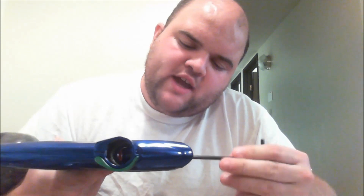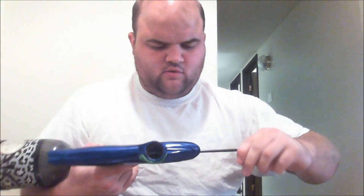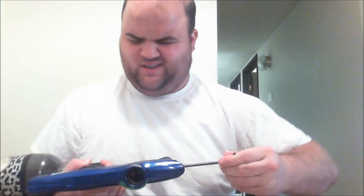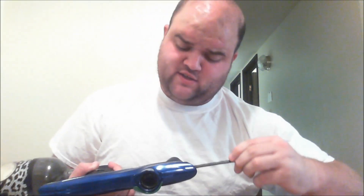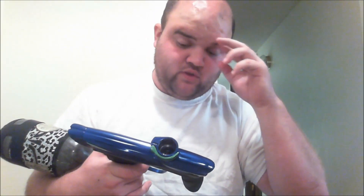Whatever, we'll continue. Maybe I don't have my LPR in all the way — I thought I did, but maybe I don't. It's hard to turn. They say from resistance, and that's quite a bit. When you're tuning these, they say zero turns is when you feel resistance.